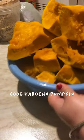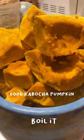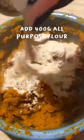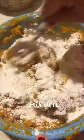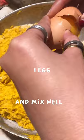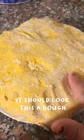Hey guys, welcome back to my channel! Today's video I'm making kabocha pumpkin gnocchi. I'll tell you, I had a hard time cutting the kabocha pumpkin — let's not talk about it. All I did was cut the kabocha pumpkin into pieces and then boiled it.